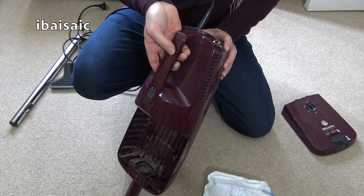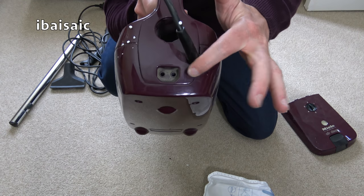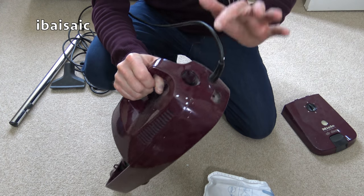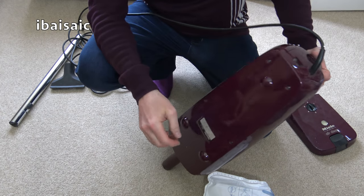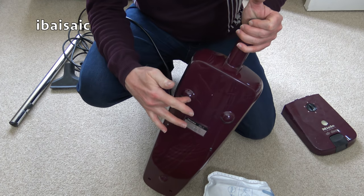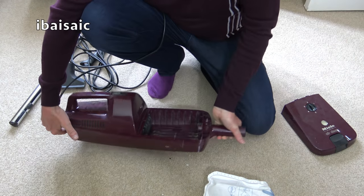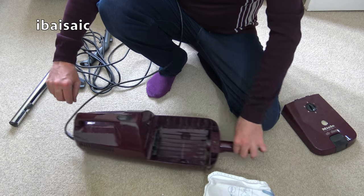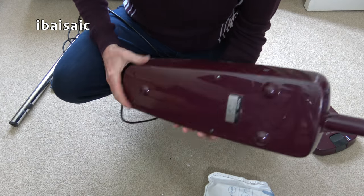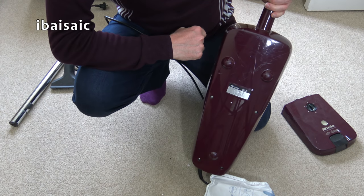If any Miele fans watching — especially from Germany — could date this for me, please comment. It's got a power socket at the back, so it obviously has a powered head with a bit of a longer lead that plugs in at the top. Here's the underside — you could get a hose for this as you can with a Quick Step, because it's got these little three nodules it would slide along on the carpet, and with the hose it would be like a compact cylinder.